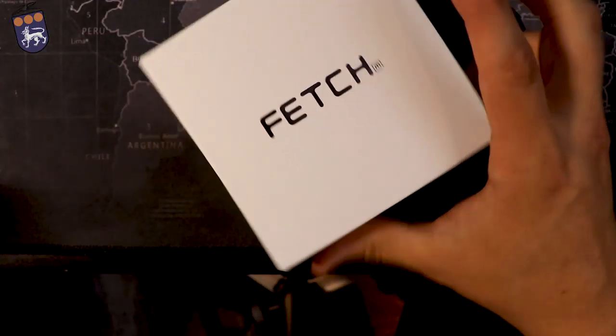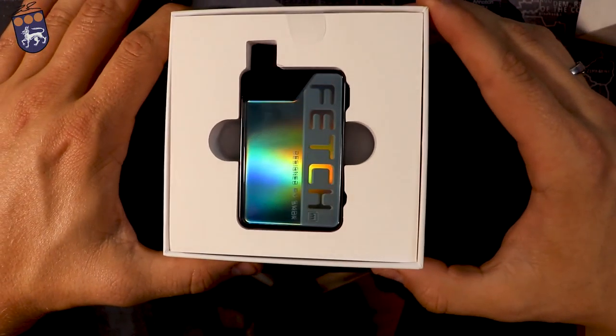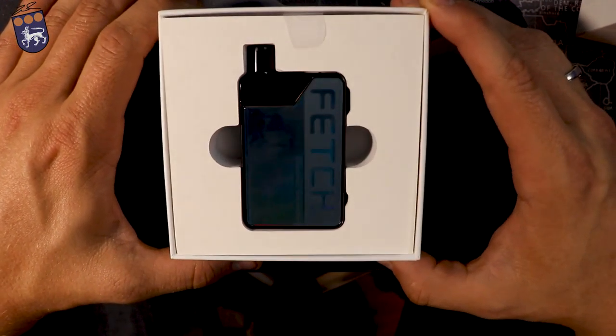This slides off, then you have a white box that says Fetch. Inside this box you lift it up — there it is. Look at that. So this is their green.